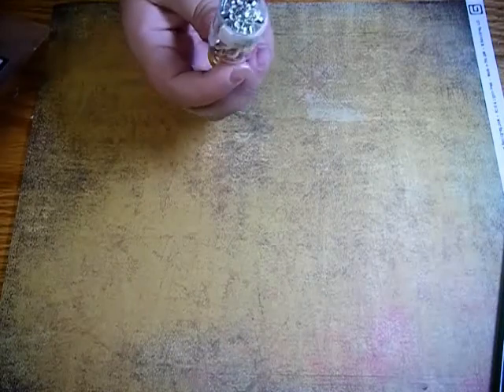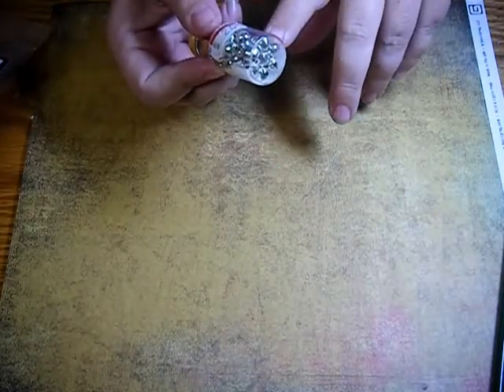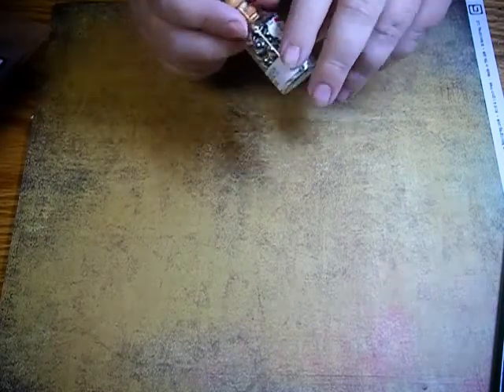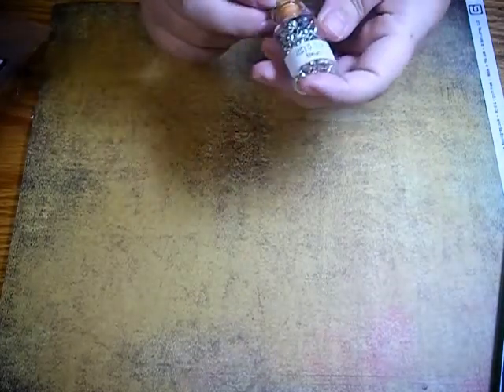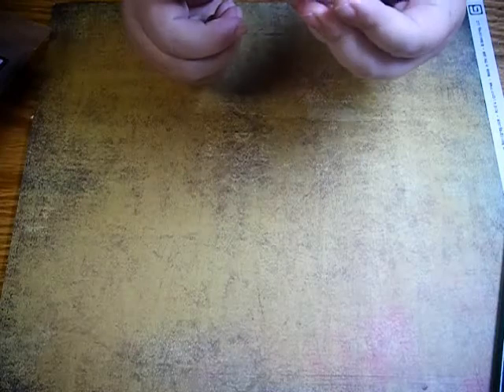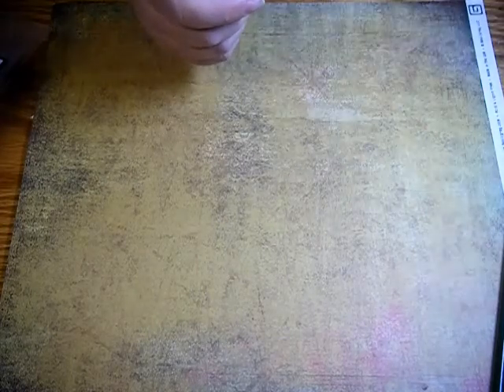The other thing I bought from there was this little thing of Christmas bells. I've been wanting a few little Christmas bells to put on my Christmas configuration that I'm doing from Tim Holtz. And I wanted this little bottle also. Gary M. Berlin and Company — that's the name of it — so I picked that up.